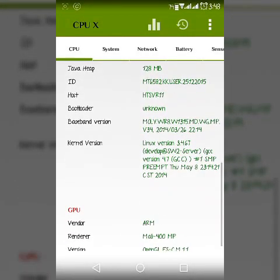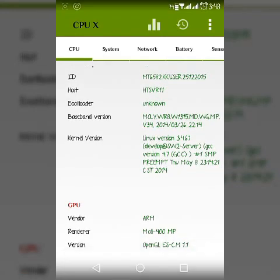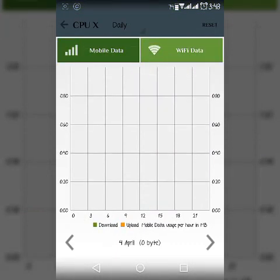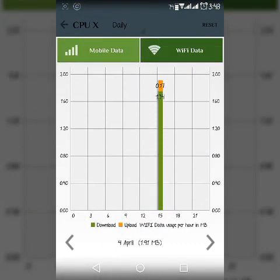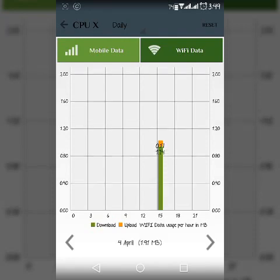If you click on any of these options, it will pop up the details about that particular menu. See here — there is a chart for the wifi data and the mobile data. I just installed this app, so there is not much data available right now.